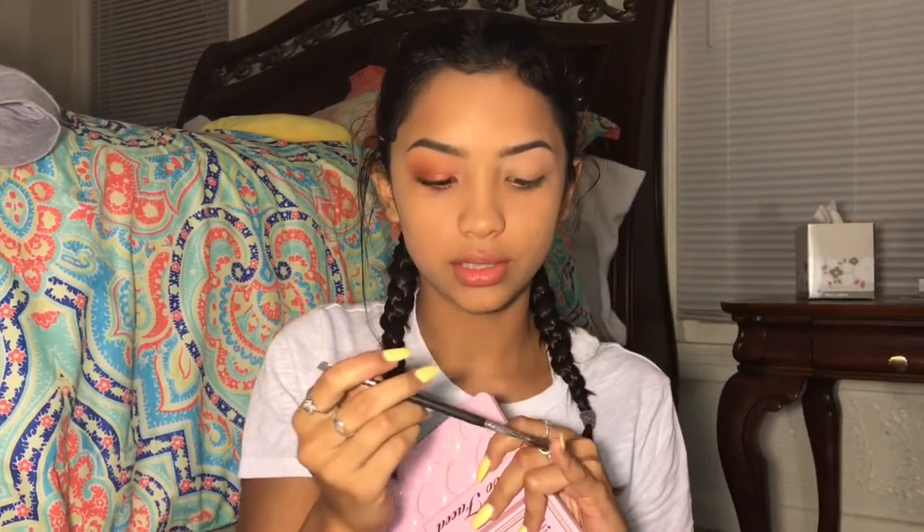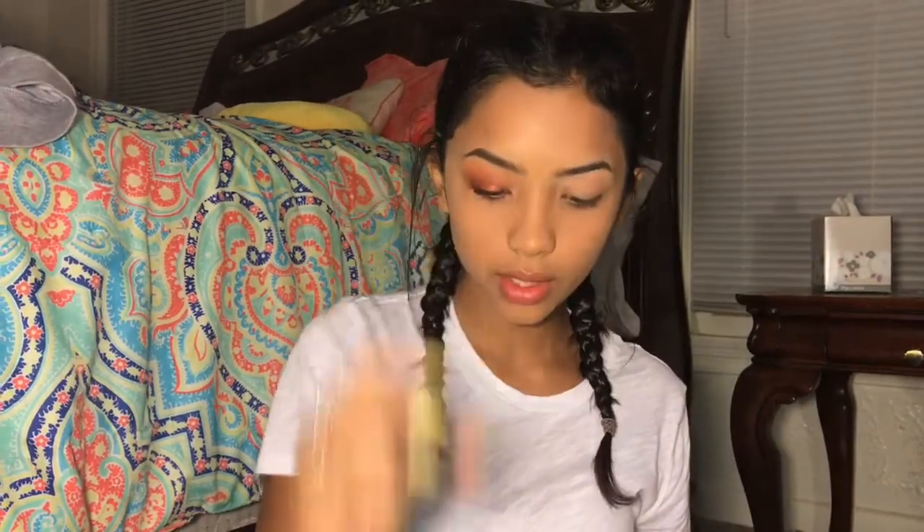I don't know what these things are called — scalpel, whatever they're called. And an e.l.f. pomade.